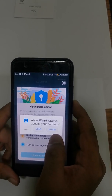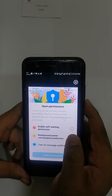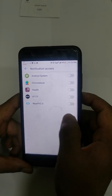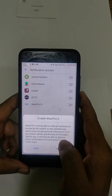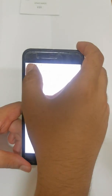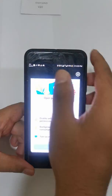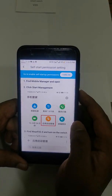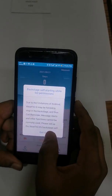Allow all permissions. A very important thing is to turn on message notifications — click on that and make sure for the WhereFit 2.0 app all are set to Allow. Also enable self-starting permission — it's better to click Allow for that too.